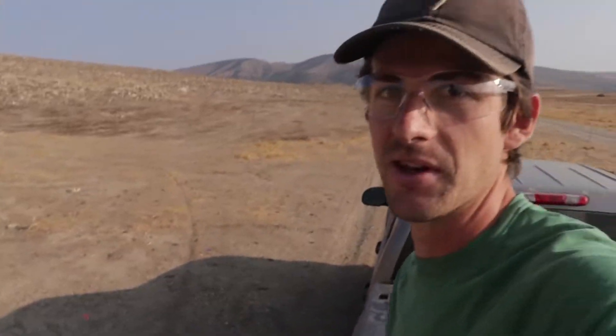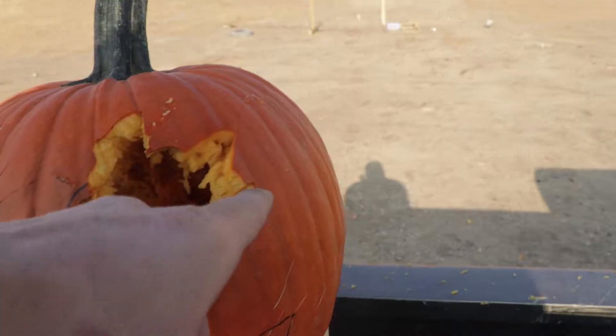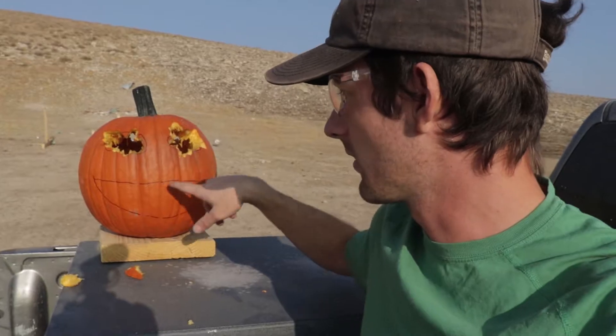Let's take a look at what we got so far. So besides pumpkin guts all over my truck — gonna have to go through the car wash — we have what look like two eyes. They are definitely not what I was drawing out. You can see they're not very oval; this one's pretty good. That could add to make it look a little bit more scary. So now all we've got to do is carve out this mouthpiece. So far so good.